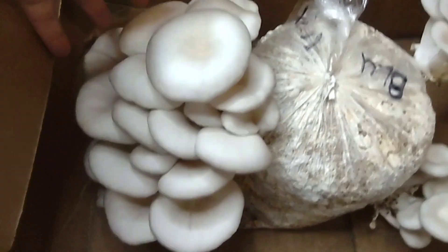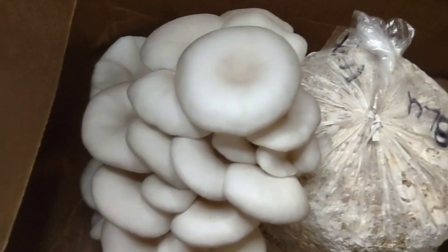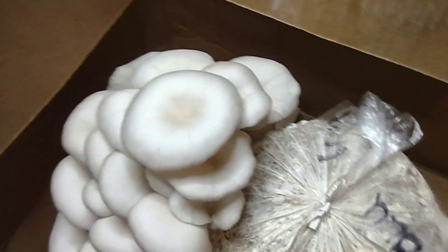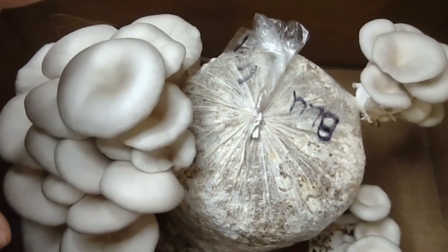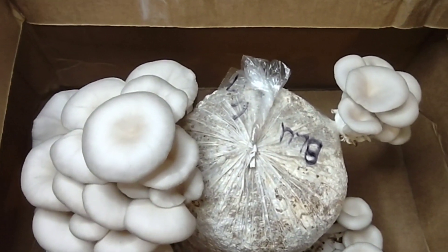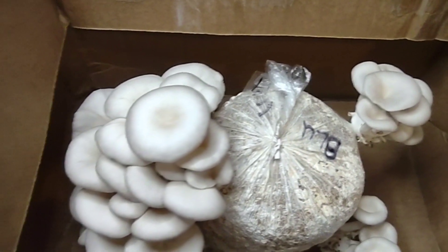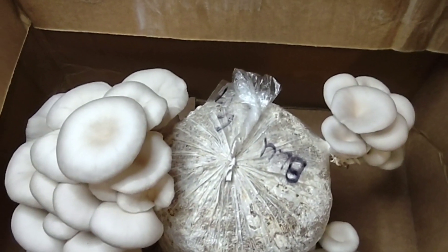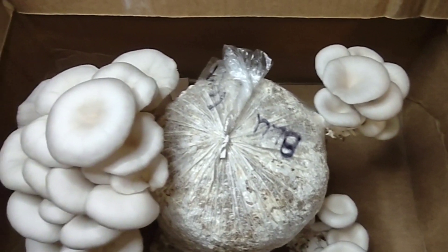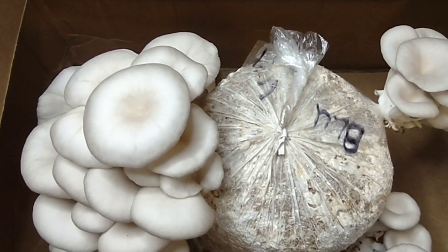This is a very nice flush — huge and great. You want big caps; you don't want long stems. The caps are the softest part. This is a great technique for fruiting your mushrooms — just use a cardboard box, no direct air. Direct air will dry everything up. These are definitely terrific results. Mush on, guys.